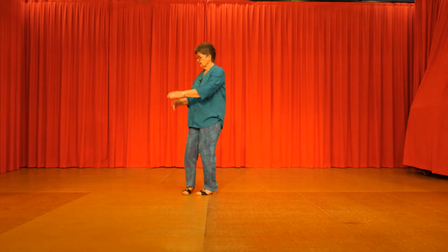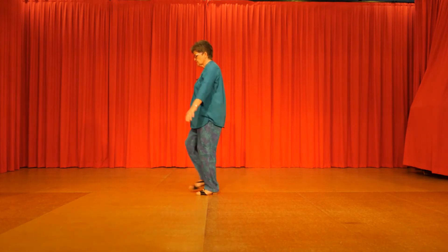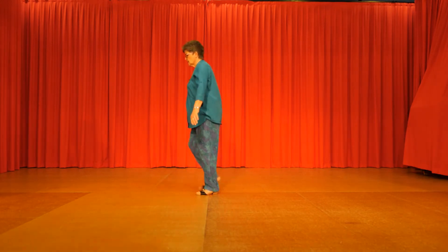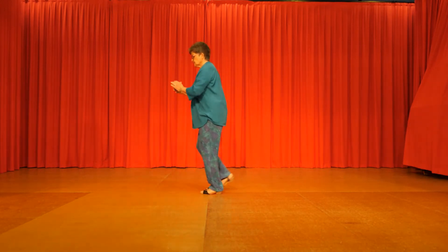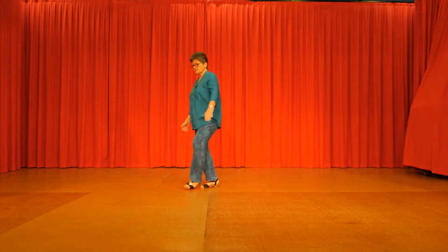Right clap, left. Out, in, out, in. Two heels, two toes. Heel, toe, heel, toe. Step, kick, back touch. Step, kick, back touch. Right vine, left vine turn.